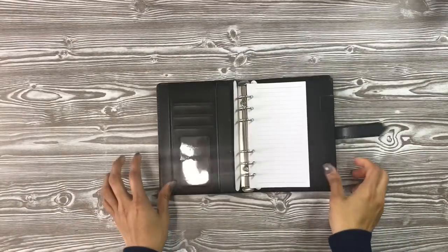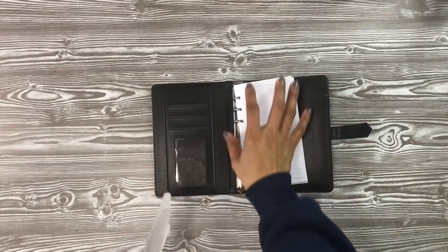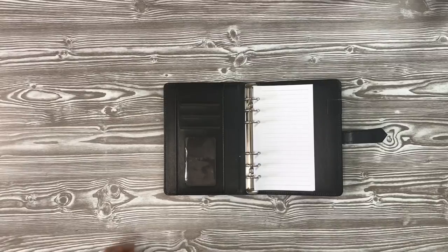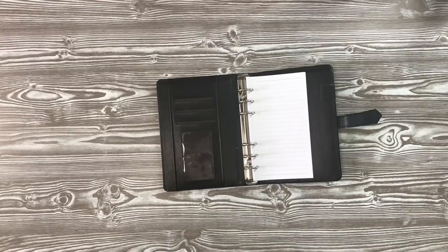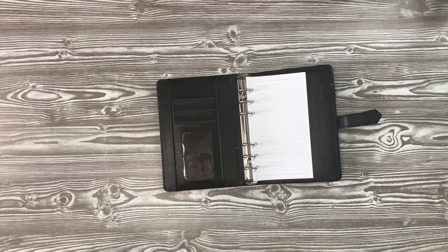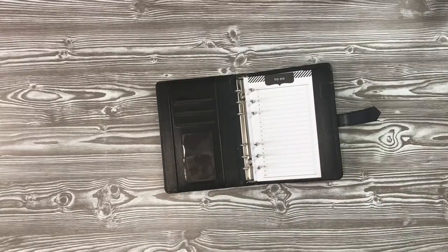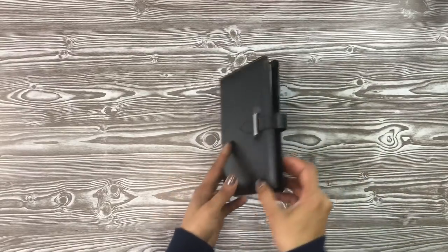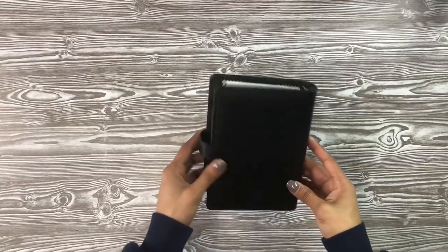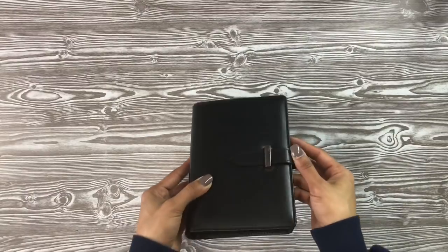It just comes with a little cardboard piece and 30 blank pages. To show you really quick that the Recollections pages do fit, I have some to-do notes here that slide in just fine. I thought for $4 it's beautiful. It's very well made — it's got really nice bones to it. Why not on a budget? That's amazing.